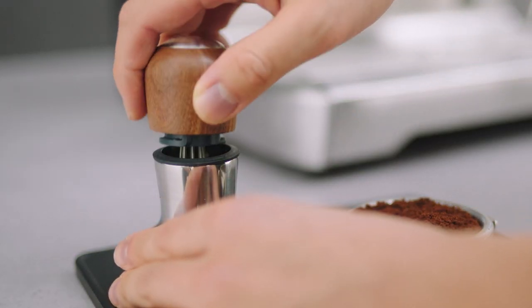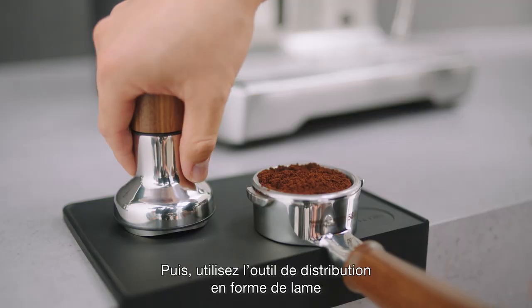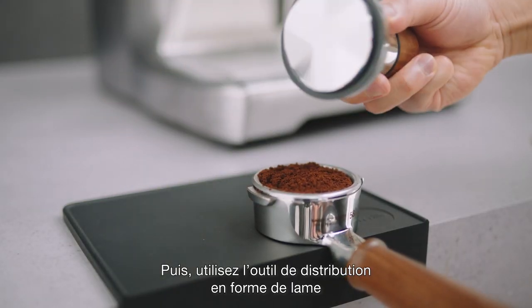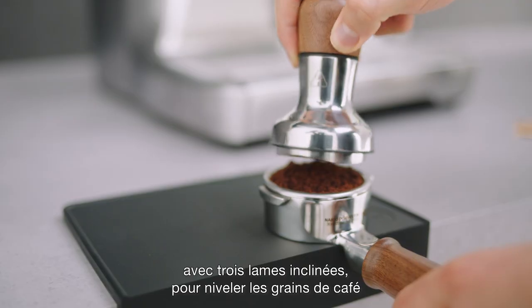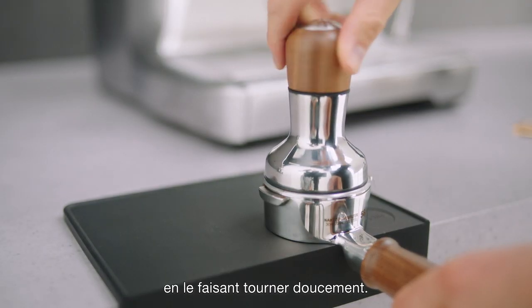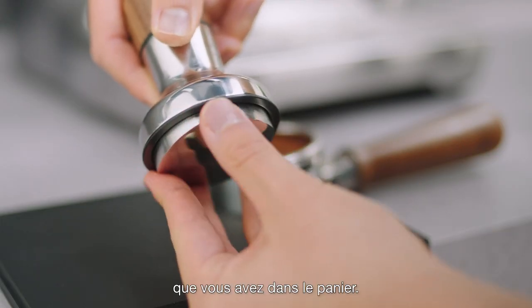After use, place the pin distributor back into the handle. Next, use the blade-style distribution tool with three angled blades to level the coffee grounds by spinning it gently. You can also adjust the height based on the amount of coffee you have in the basket.